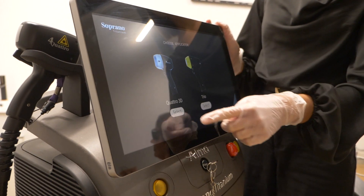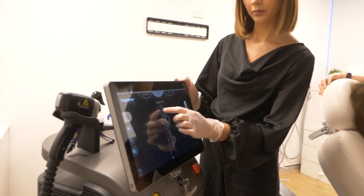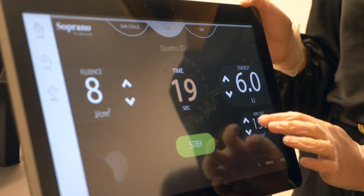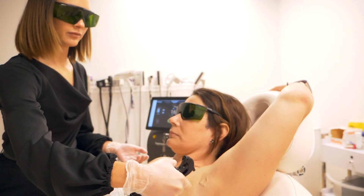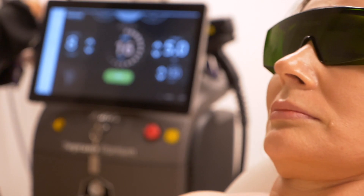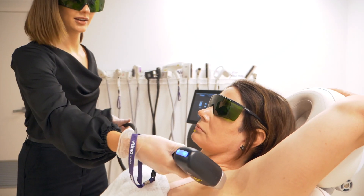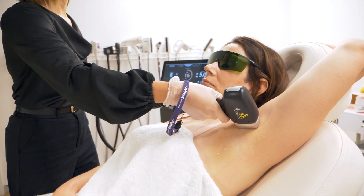The Soprano is a laser hair removal device and it is really unique in that it can actually treat over artificially suntanned skin. There's no other device on the market that can safely do that. The Soprano really does allow you the flexibility to treat all year round — before a holiday, after a holiday, middle of summer — and you don't need to be concerned anymore about any negative reactions from being tanned artificially or from the sun.